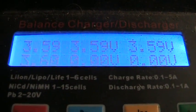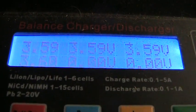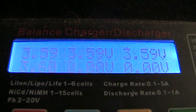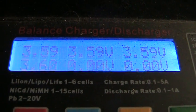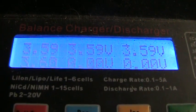When done charging, these have a 3.3V nominal, 3.6V full. They're all within 10 millivolts — 0.01 volts — of each other when they're done. Pretty amazing. That was a 1 amp balancing charge, and it just happens time after time.